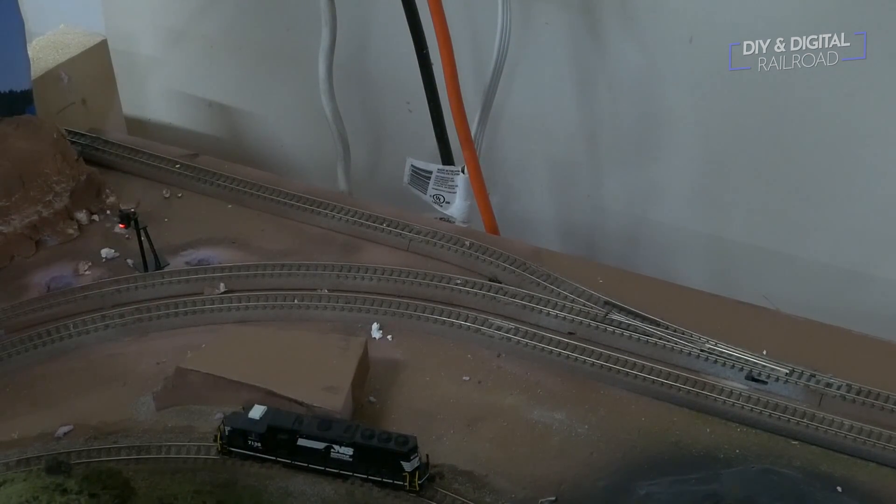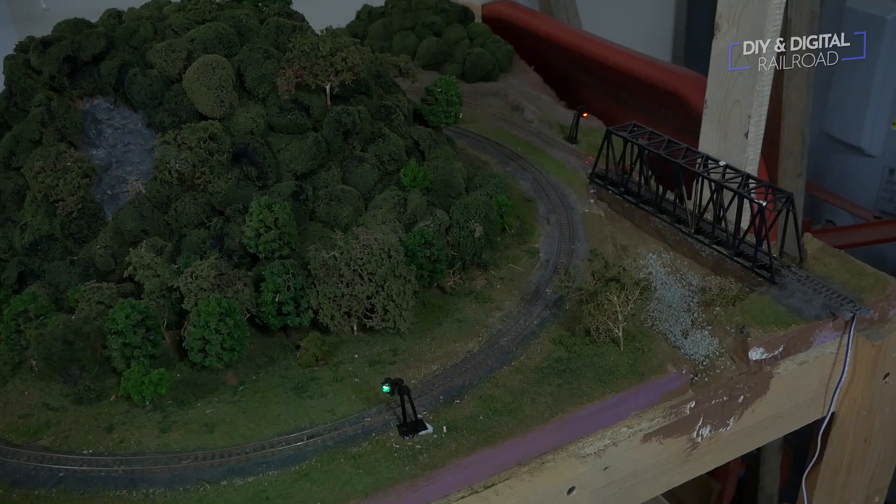Now we can test out our system. As you can see, it switches to the alignment and the signal switches as well. You can see two signals right here that alternate which one is red and which one's green. So there you have it — a new, simpler signal system that works really great. It's a lot more prototypical for my layout and it's a lot more functional too.